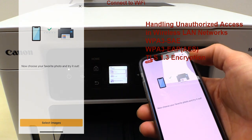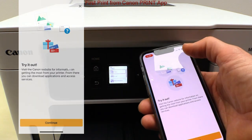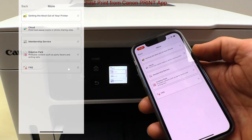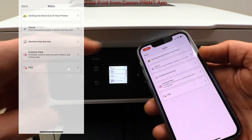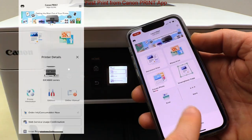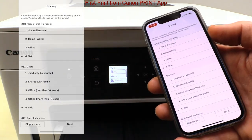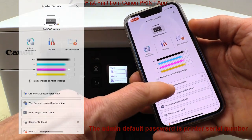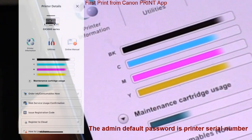There are a lot of features available in the app. You can access the online manuals or connect to the cloud. For printer utilities, an administration password needs to be set. You can also see the status of the printer, ink levels, and maintenance cartridge.